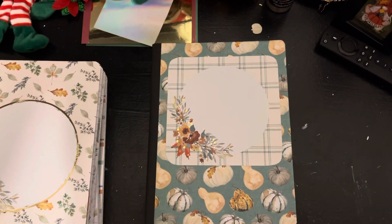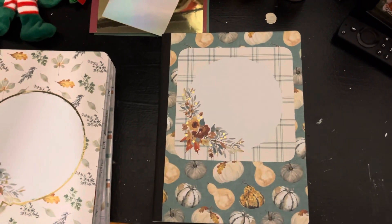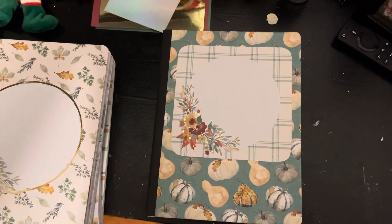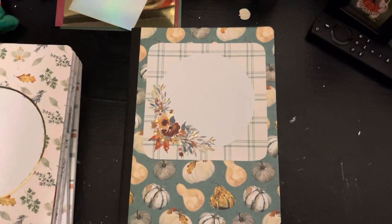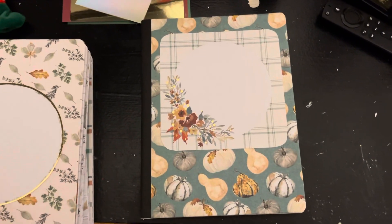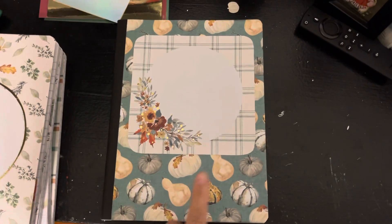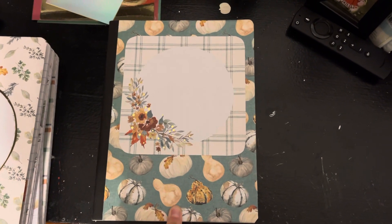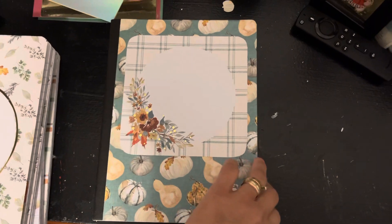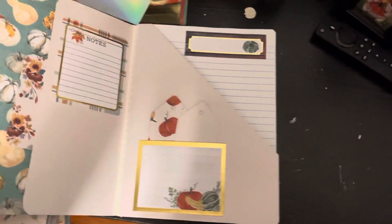I made five journals — grateful, thankful journals that they can write in. A friend of mine reached out to me and she wanted to do something special for her and the kids. I'm going to show you what I have created. This is the first one, made using one of the paper pads from Michaels.